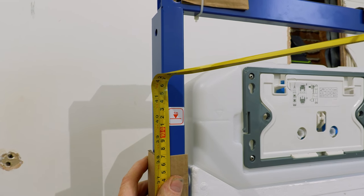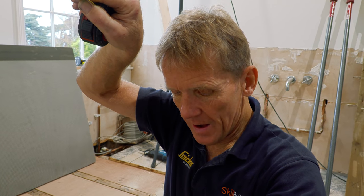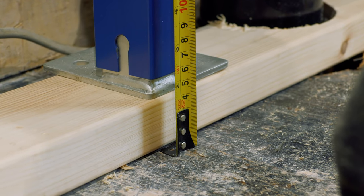At the moment the floor height is at 125mm, but I've got floor covering to go on — the elements board, tiles, a bit of adhesive, and the floor even mat — so I need to raise this up 10mm.